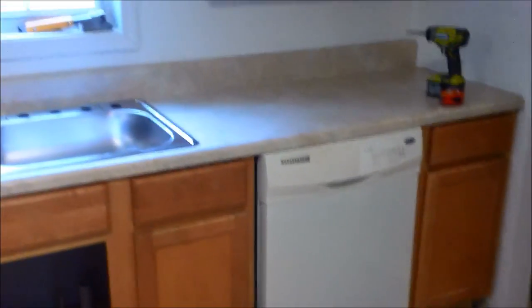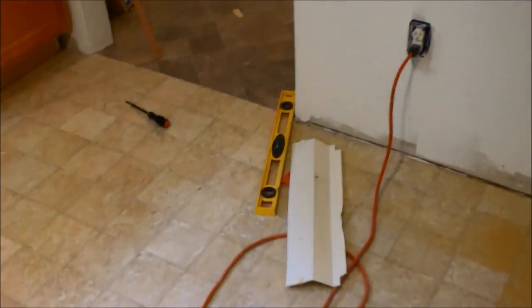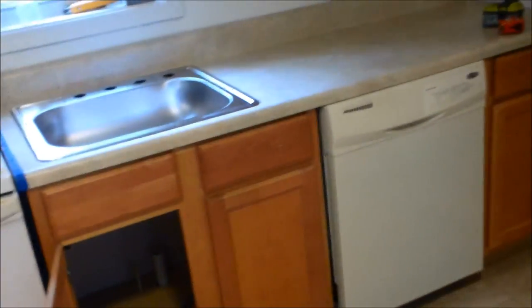All right, all the countertops have been installed. The dishwasher has been leveled — I haven't made my final connections but it's been plugged in. I took the bottom plate off to level it and went ahead and cut this extra inch off so it'd be more level. I put a piece of scrap there that I could screw up into so that it's secured.